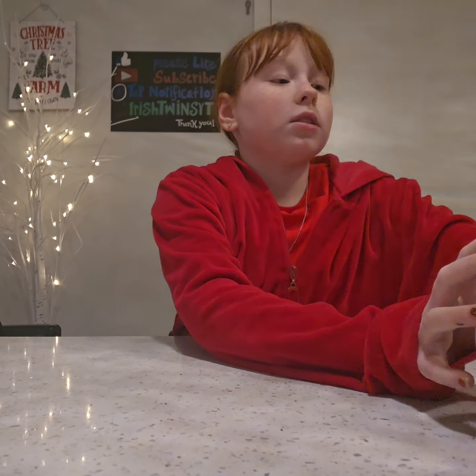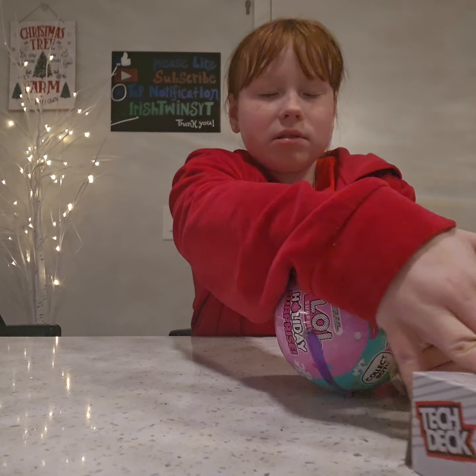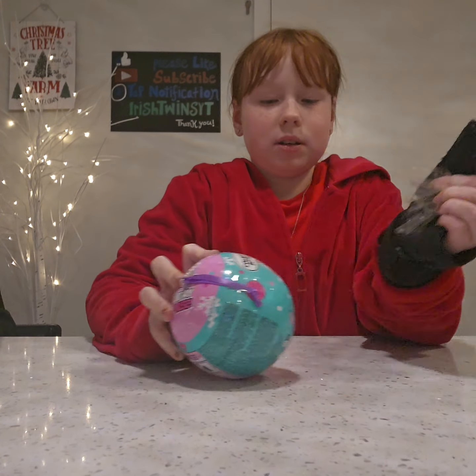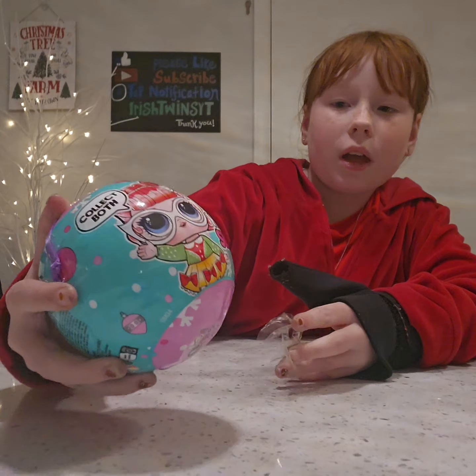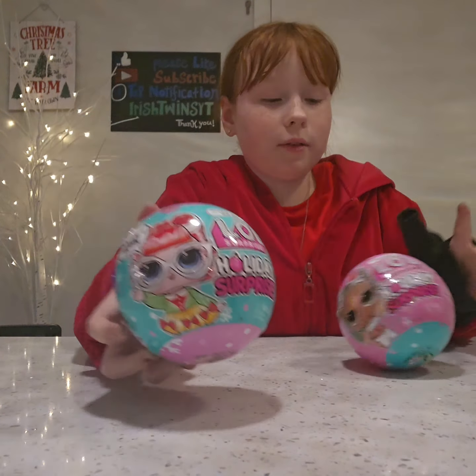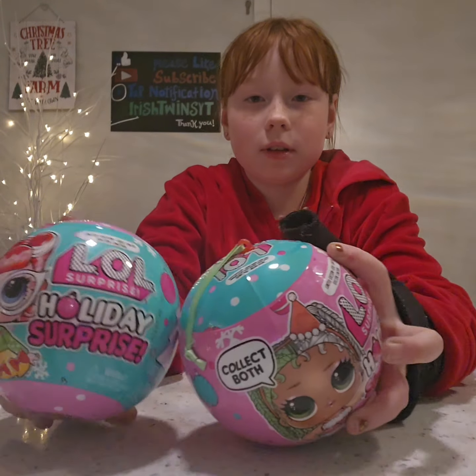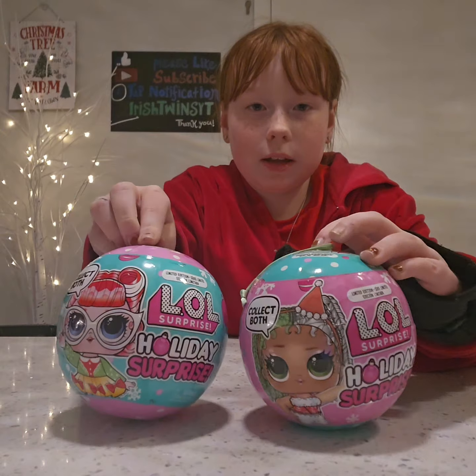Alright you guys, it's just me for this video. You may have noticed that someone is missing. I'm going to be opening — it's stuck with the tape — some LOL Holiday Surprise dolls, and I have got two of them.